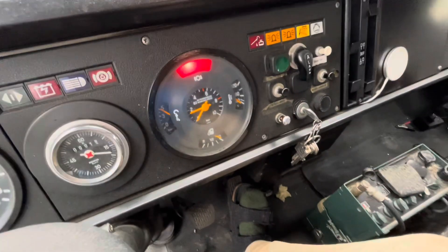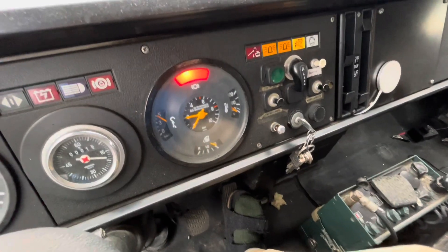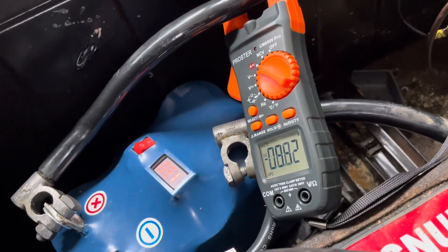The engine is running. Here you can see the charging.